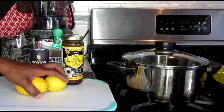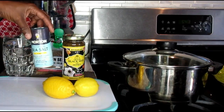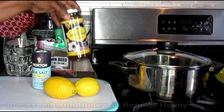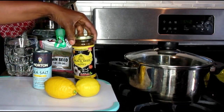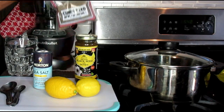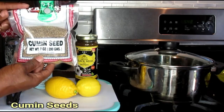We're going to be working with 2 lemons, some sea salt, some honey — or what I'm going to use today is my black seed and honey because it has extra powerful benefits for weight loss as well as other wonderful benefits for your body. And we're going to be working with our cumin seeds again. Cumin, do not sleep on your cumin.